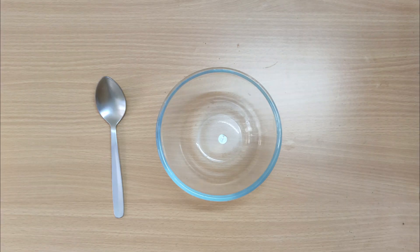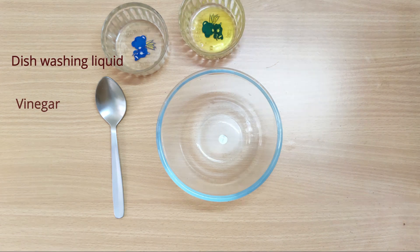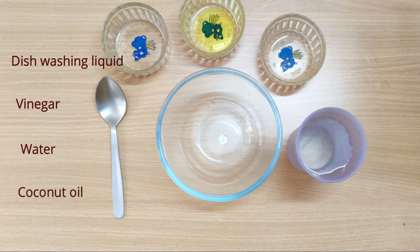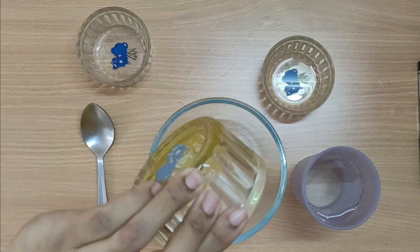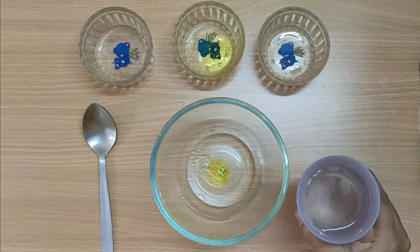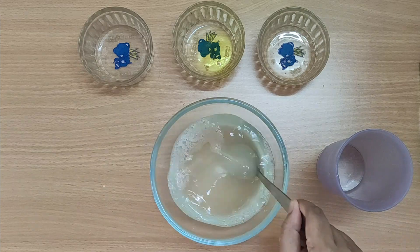First, make the all-purpose cleaning solution: two tablespoon of dishwashing liquid, half cup of vinegar, two cups of water, and two tablespoon of any essential oil — you can use coconut oil also. If you don't have vinegar, you can use lemon juice also. पर अगर आप lemon यूज़ कर रहे हो तो उसको एक दिन के अंदर ही यूज़ कर लेना है, नहीं तो वो खराब हो जाता है।